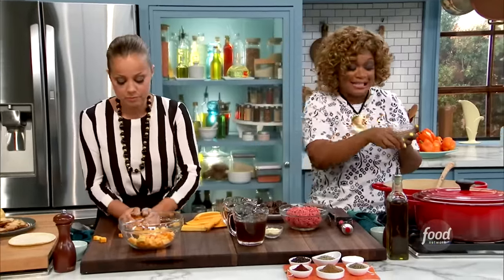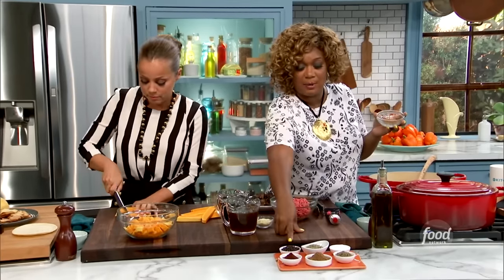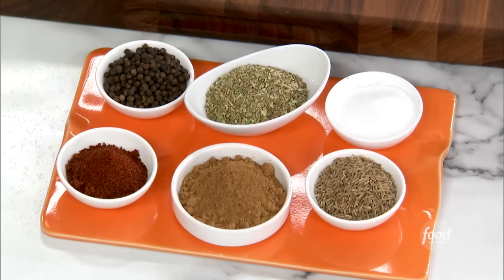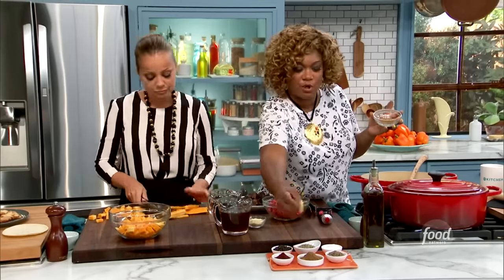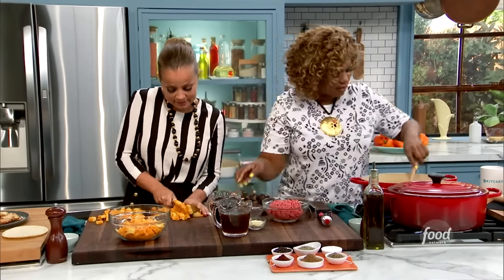I'm going to add in my seasoning. The same seasoning I'm adding now is just half of what I already put onto my ground chuck — that's going to be some black pepper, oregano, salt, chili powder, and pumpkin pie spice. It's awesome because it's got the cinnamon and the ginger — it's really warm. And some cumin. That seasoning blend, the other half of it that didn't go into the ground chuck.